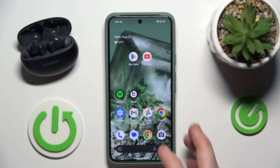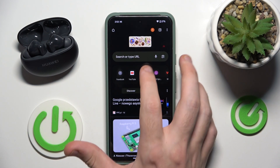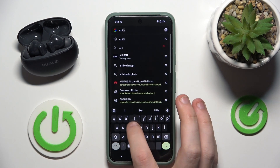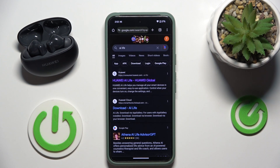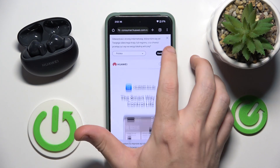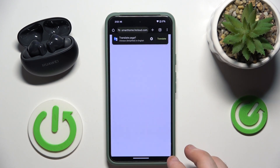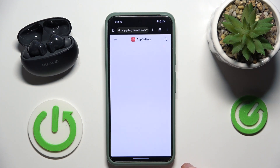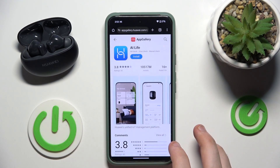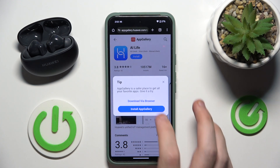You have to start by opening your browser, then click on the search line and write AI live search, then click on the first link, click install now, install, and download.